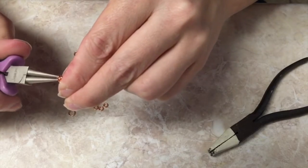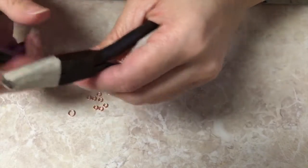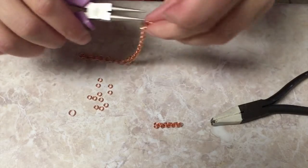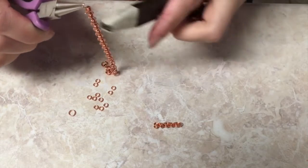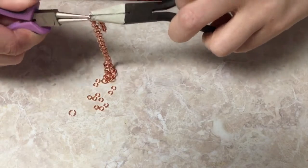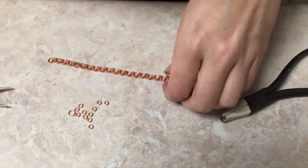That'll help keep a tangle from happening again. Close carefully — nothing goes flying into the air. And there we have it. Now we've got a much shorter little chain going on there. Now we're just going to open up this guy, thread him through — and then I'll put my clasp on the end so you get a nice little front and back look to it.